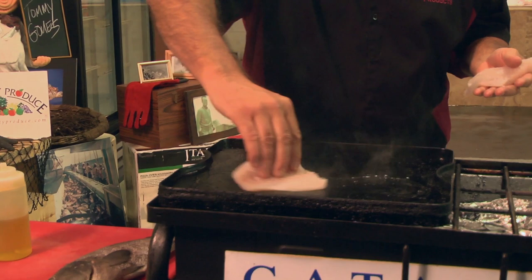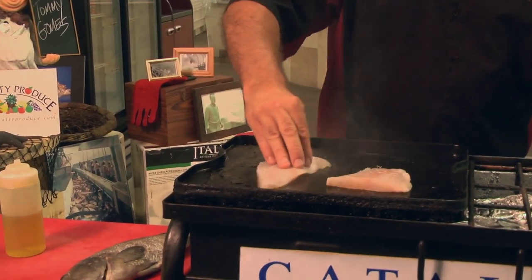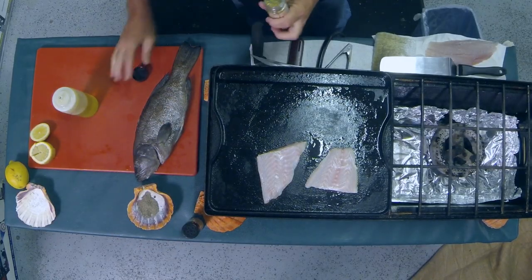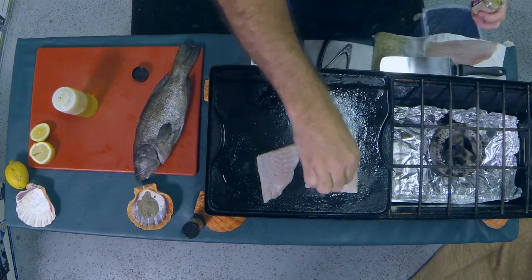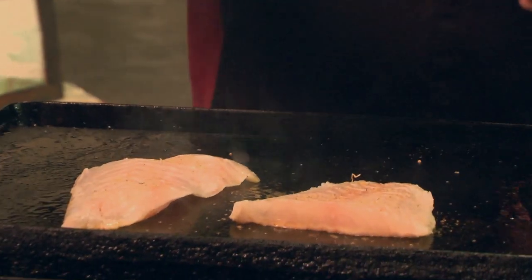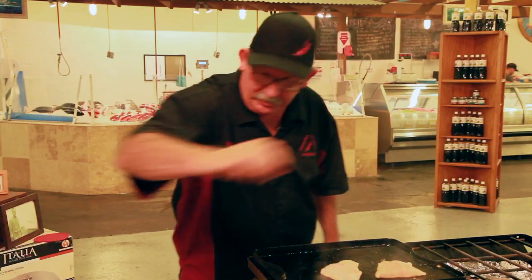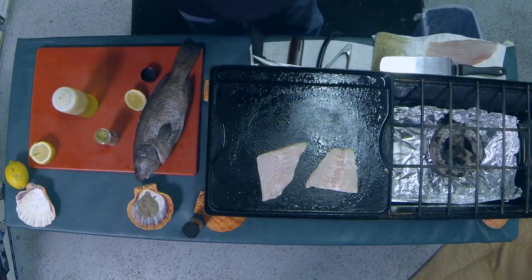We're just going to throw it down here on the griddle. We're going to put a little bit of high mountain seasoning on this — just a little bit on the bottom actually. We're going to flip it over. I'm going to squeeze a little bit of lemon on there. A little salt, not much. Just a little pepper — add a little bit of a kick to it.